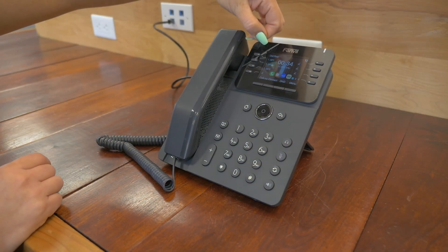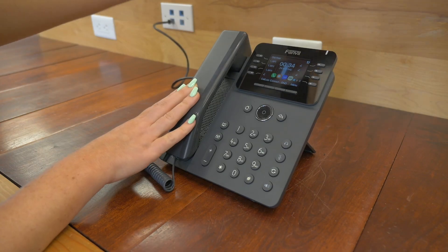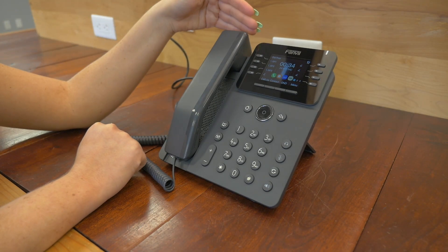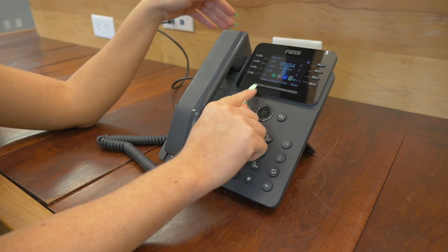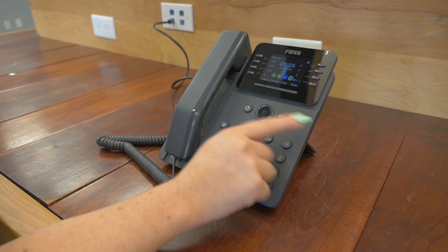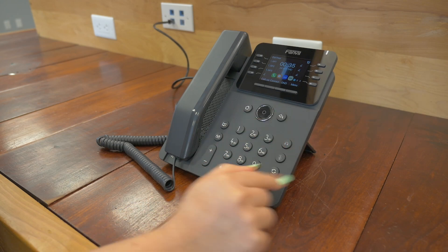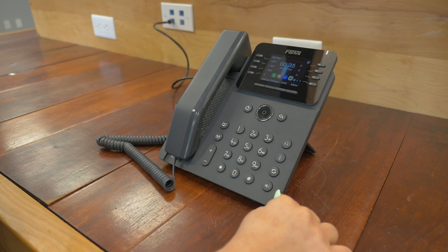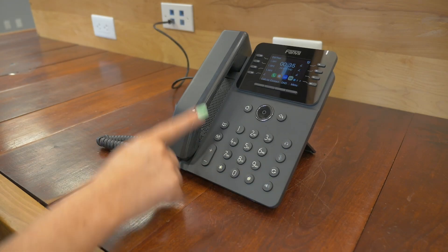Let's take this plastic part off so you can see the 2.8-inch color screen. You have 21 DSS keys on this phone. You'll notice your call log, your contact button, do not disturb button, menu, home, your back button, a great navigation circle here, headset, mute, call transfer, speakerphone button, volume button up and down, voicemail, and call log.